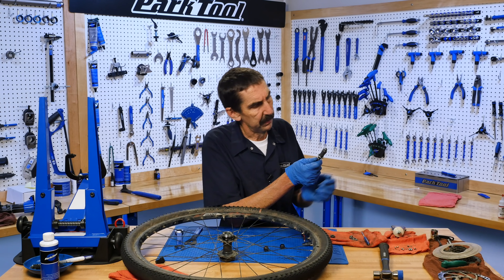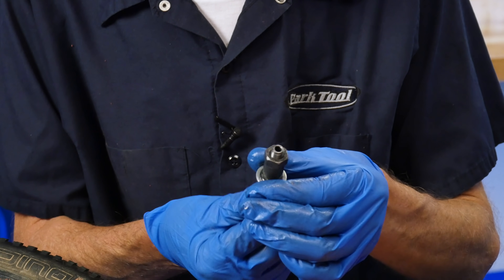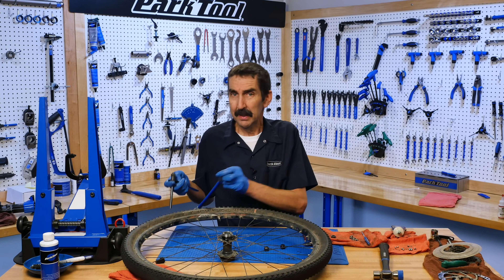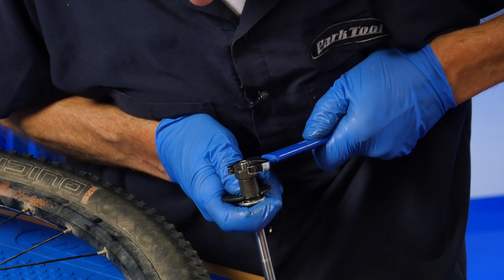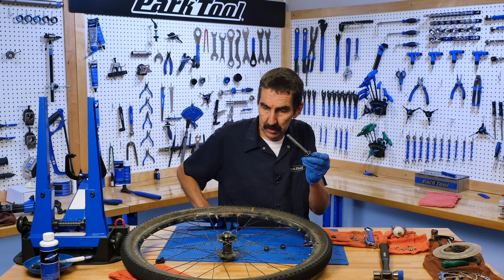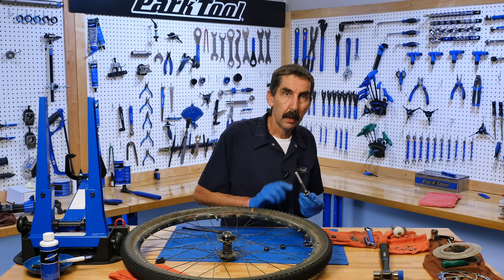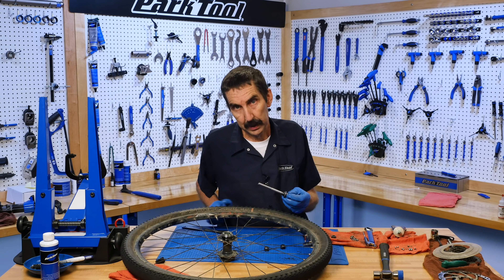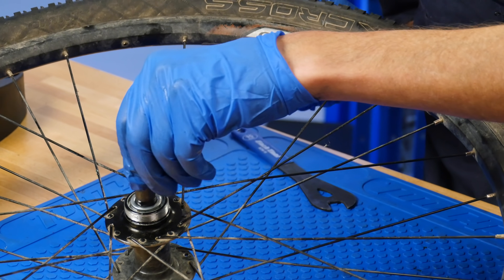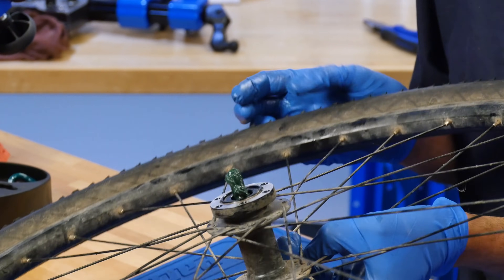We don't want too much protrusion. Had I been clever, I would have measured before. Hold the cone and tighten this pretty tight. This is going to be considered the fixed side — our adjustment is done from the other side. No need to put grease here; we've got lots of grease inside. Turning on the bearings — that's nice.